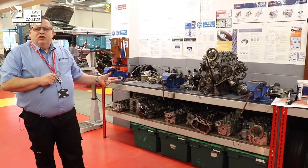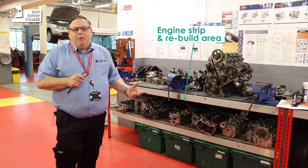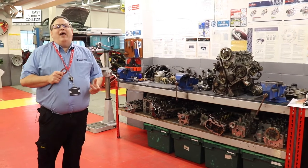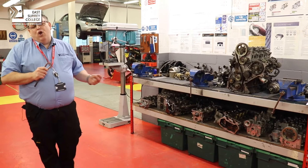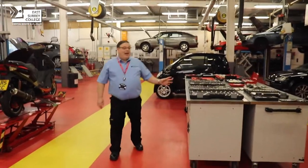What we get students to do here is to literally completely strip an engine, inspect the components, and rebuild. It's a good exercise to develop your hand skills and also to get a full understanding of what you were learning in the classroom in relation to engine components. Along here you can see some of the tools that we have.